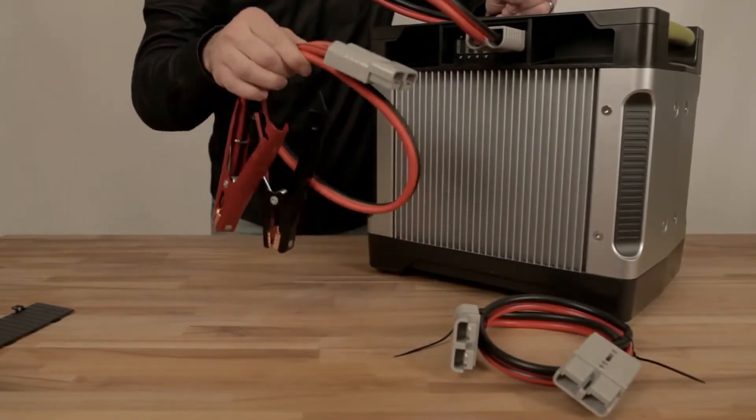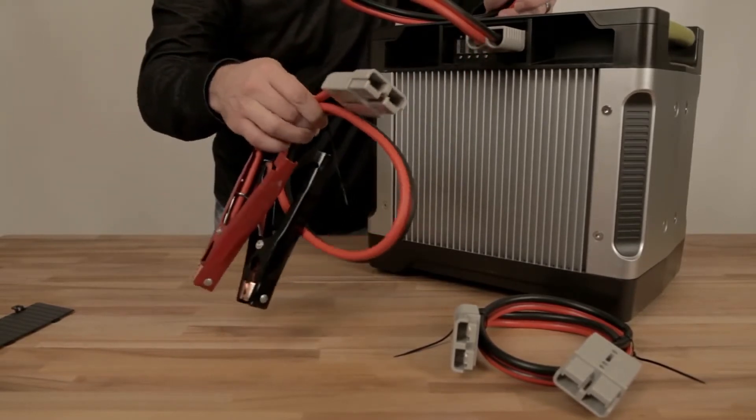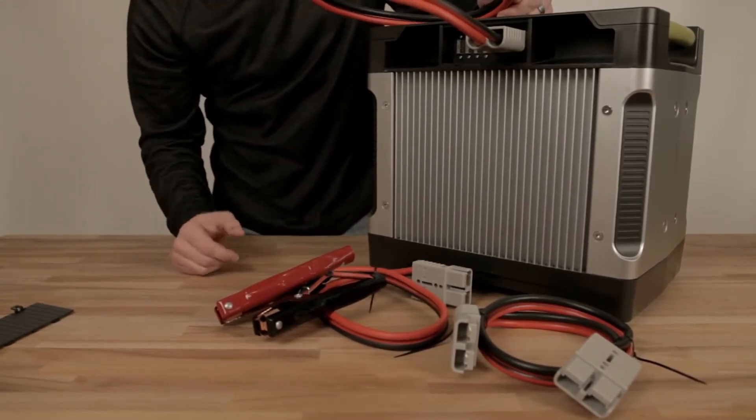And last but not least, these are your alligator clips. This is for quick connections on and off 12-volt deep cycle batteries. So pick your poison — upgrade your Yeti 1250 with these adapters.